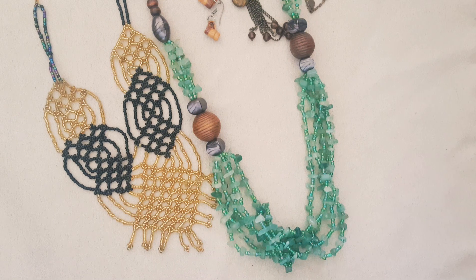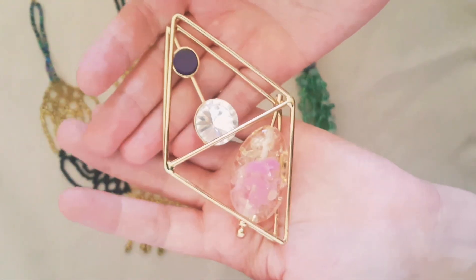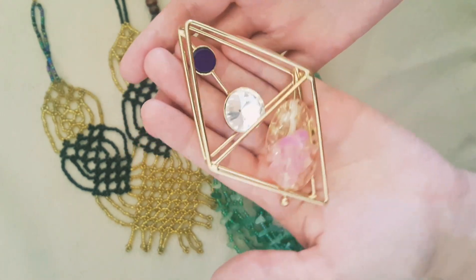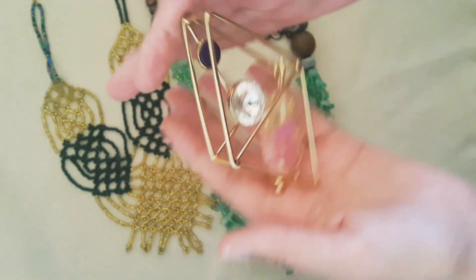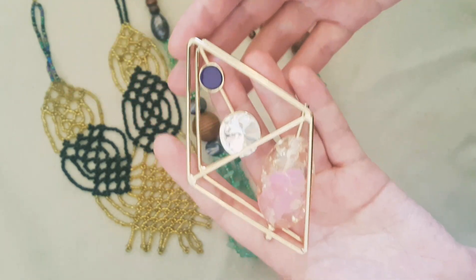And are you ready for something weird? I think you are because you're watching my videos. This — I don't know if this is a pendant or whatever. If you know what this is, please tell me. But I'm gonna assume it's a pendant, and it's quite cool.